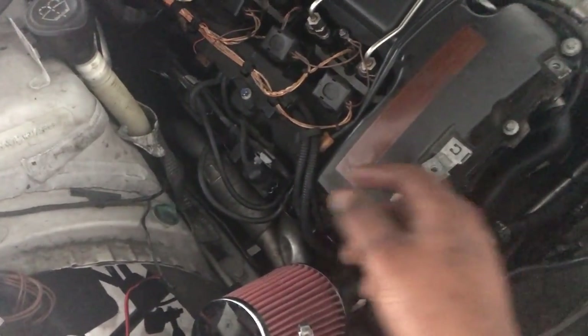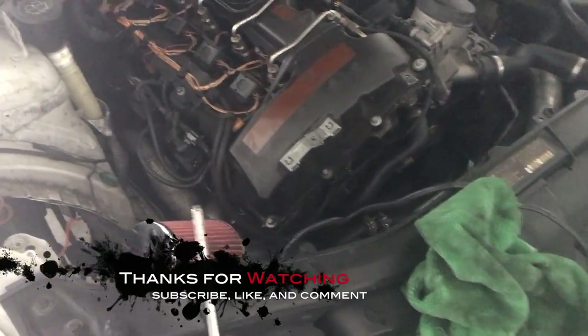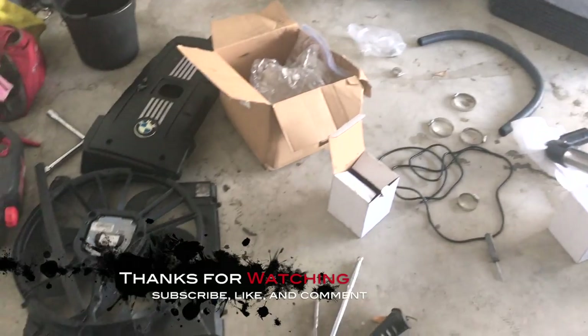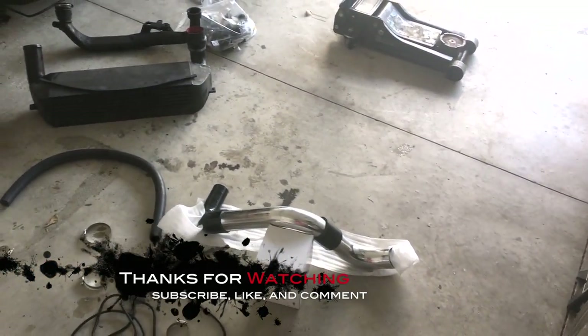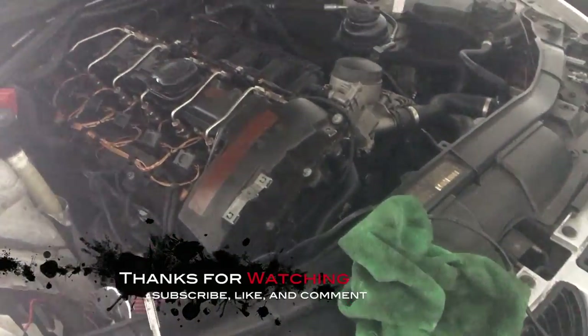Before I put the engine cover on, I'm going to make sure I have the wires tucked in nice and good. I'm just going to go ahead and reassemble everything for now and get to ordering those parts. Once the parts come in, I'll get this thing wrapped up.